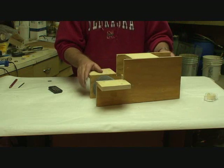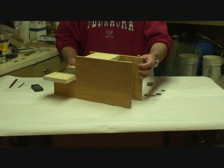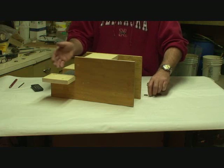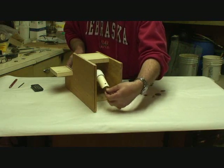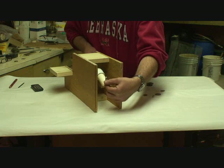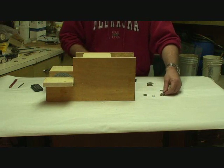I think we're ready to balance this thing and tune it. Now we're ready to balance and tune this trap — really nothing to it. We go back here on the end of the swing arm where we drilled that hole, put our quarter-inch bolt up through the hole, and then we'll just put washers on there and see what it takes to trip the trap.